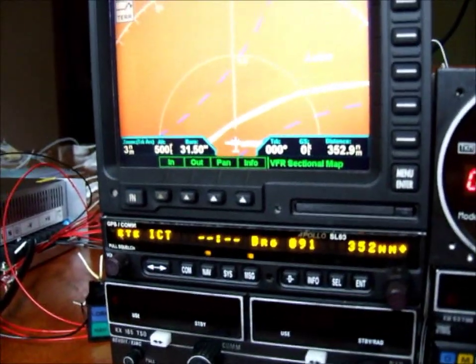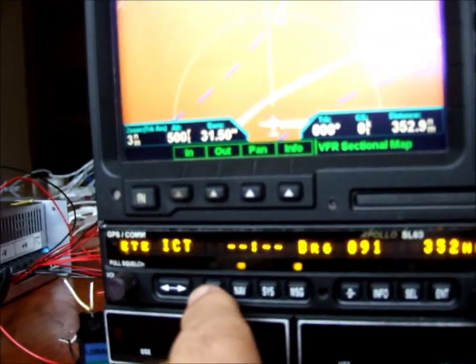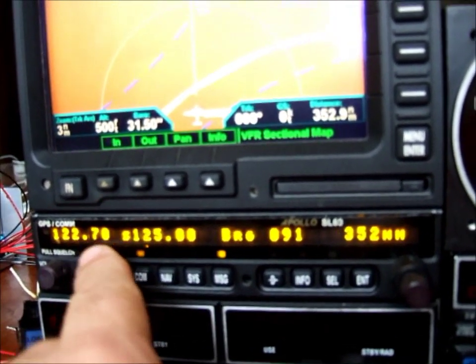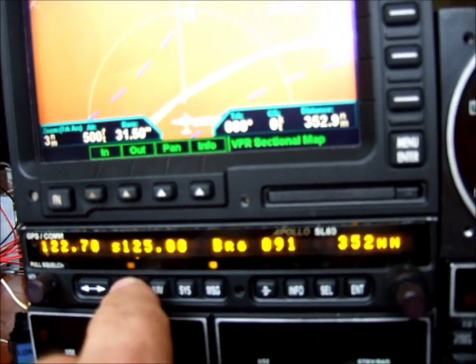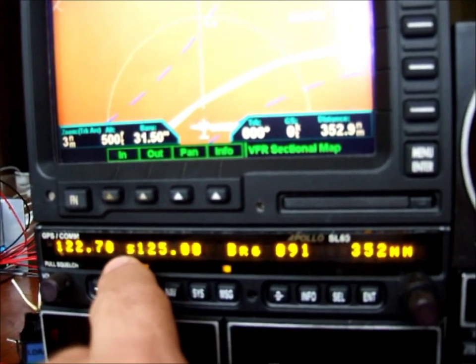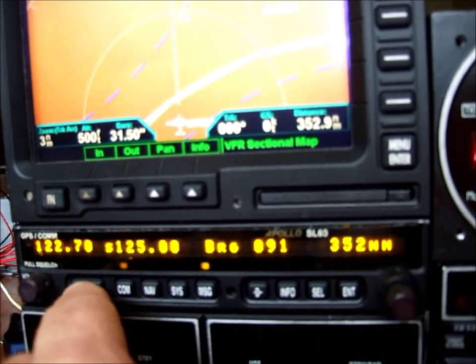I want to walk you through one of the features on the SL60 — the COM. When you press COM, it goes back and shows you the frequencies we're on. If you wanted to monitor the standby frequency at the same time as the active one, press COM again and that goes to the letter M, which means monitor. So now we're listening to both frequencies at the same time. Press it again, it goes back to S, which means standby for switching back and forth between those two frequencies.